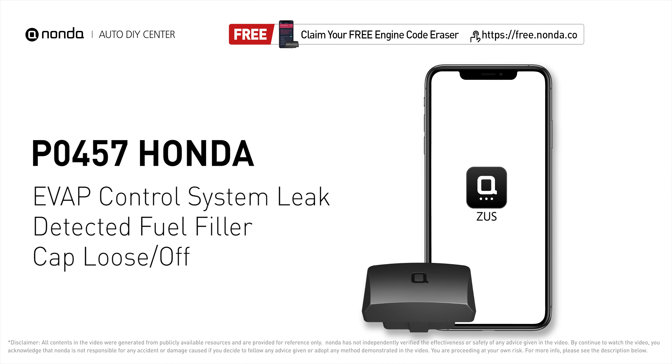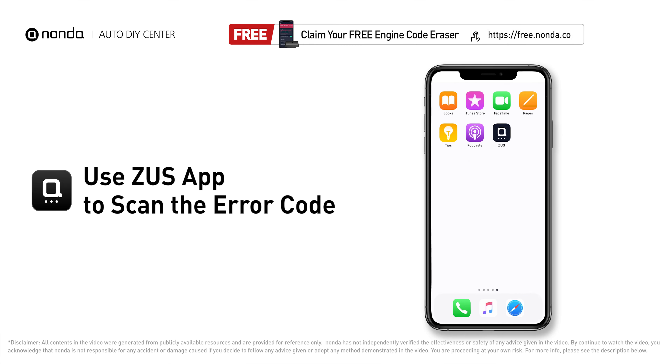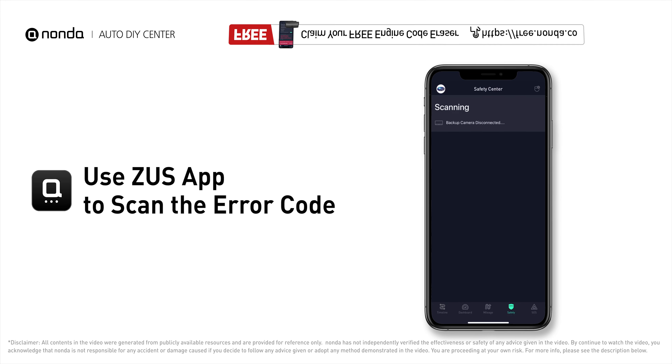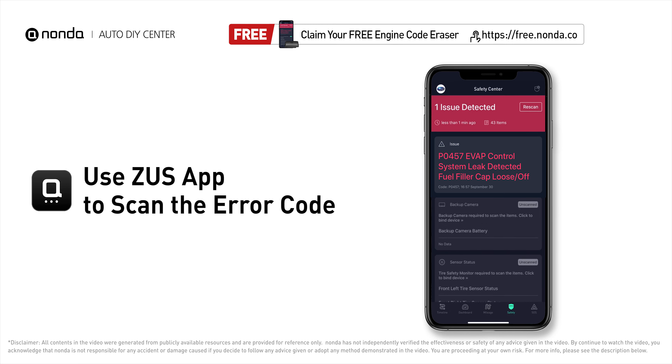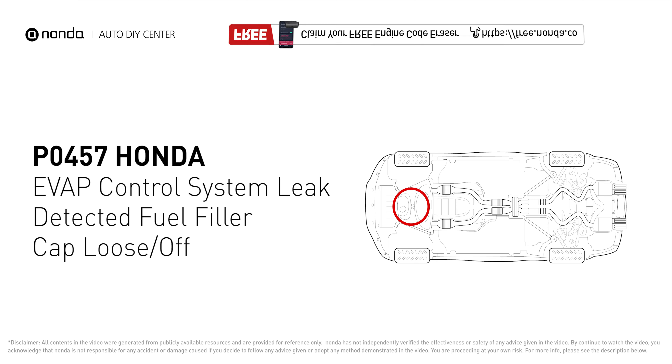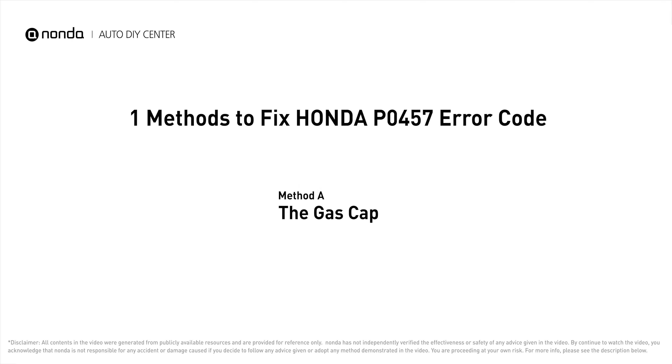This P0457 repair video is dedicated to Honda drivers. If your Honda is getting a P0457 error code, this video is going to show you one practical solution to fix the error code at home. Use the Zeus app to scan your vehicle and see the error code P0457 — it means the evaporative emissions system is detected with a severe leak.